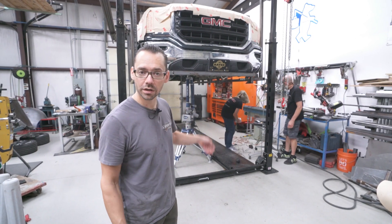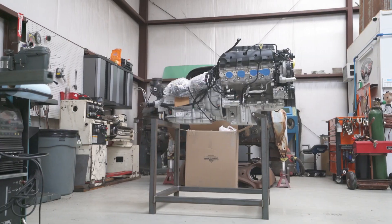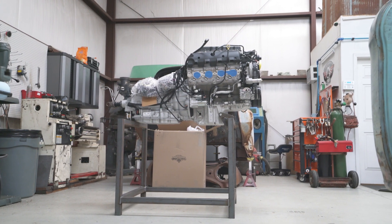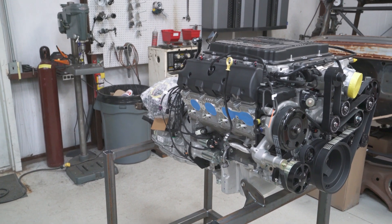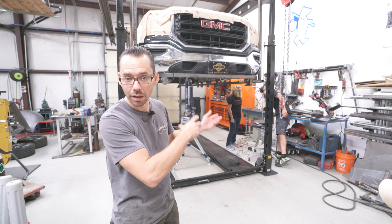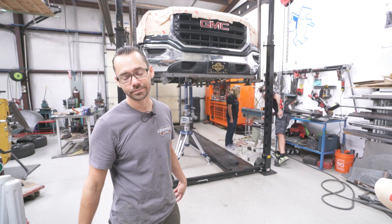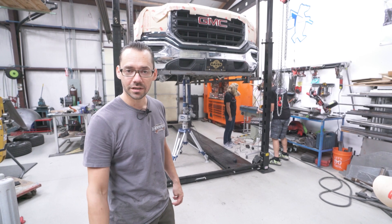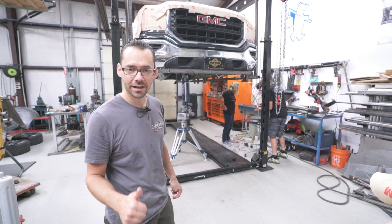We're going to scan the bottom of the truck, and we've also got an LT4 crate engine over here with the 8L90E that we're going to scan as well, just to get the exterior parameters and some of the mounting points. Then we'll plug that model of the engine into the model of the chassis. It's awesome technology — let's see how it turns out.